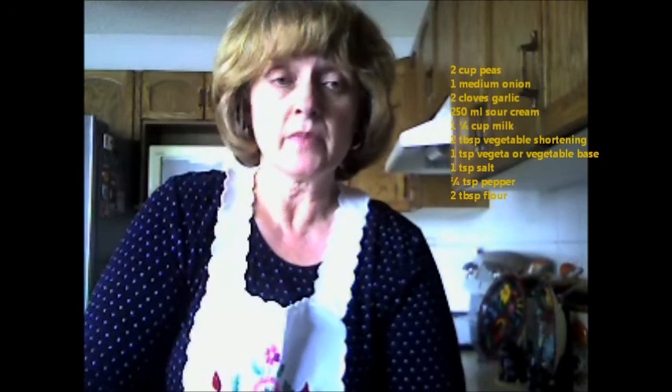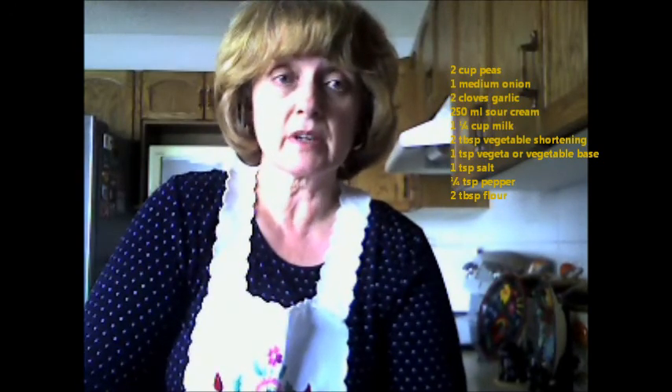I hope that you enjoy cooking this recipe for your family and friends. If you have any questions or comments about any of my recipes or today's recipe, you can contact me at irene@irinkaskitchen.com or irinkaskitchen.com. Until next time — bon appétit! Jó étvágyat!